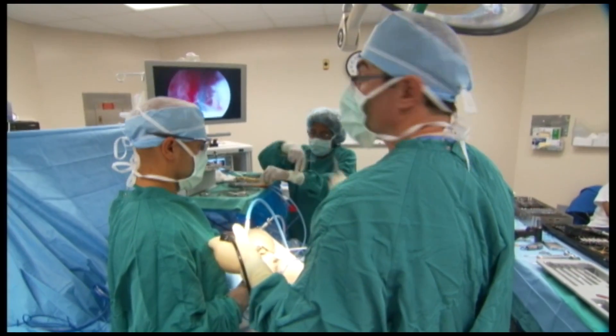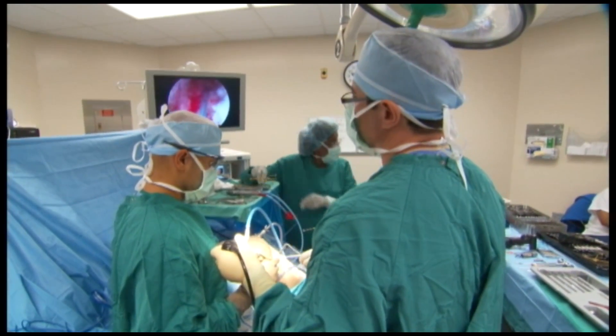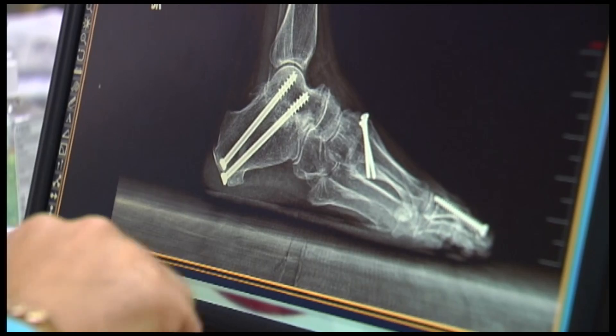These same techniques have been perfected over the years in hips and knees. The ankle presented a unique perspective — it's a very tiny joint, so it makes it a little more challenging. More recently, there's more and more equipment available now to address that.